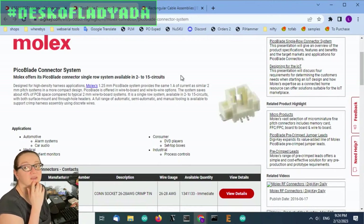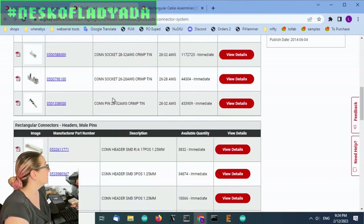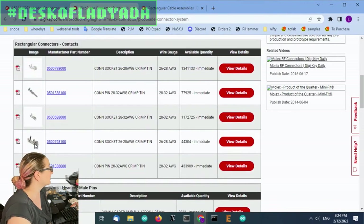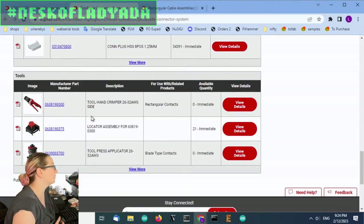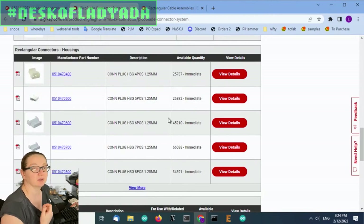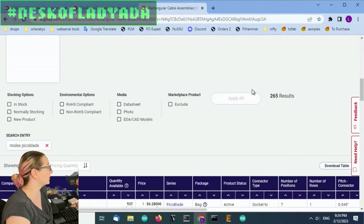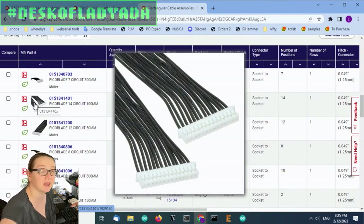You can get contacts, connectors, housings, and then crimpers. If you're going to do your own cable assemblies, get the official crimper or a really nice engineer crimper. Don't use a pair of pliers because you're not going to have a good time without a good crimper. But if you don't want to crimp, I always recommend getting pre-made cable assemblies — they're not that expensive, especially considering you can get them the next day.